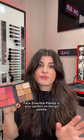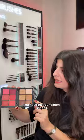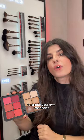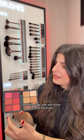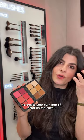The HD Skin Face Essential Palette is your perfect on-the-go palette. It's very beginner friendly. On the right side you have the foundation — you can also use the lighter shades to create your own concealer, and the darker shades will be used to sculpt. On this side we have all the blushes that you can really mix and match to create your own pop of color on the cheeks.